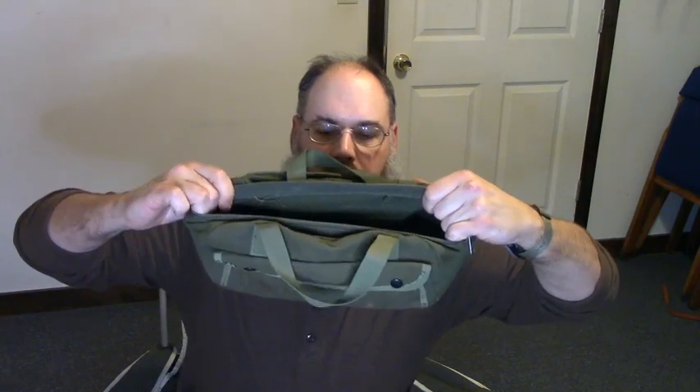Hey everybody, welcome back. Got a little project for today. This guy right here is a tool bag. It's been pretty good to me over the years. I've had it for quite a while. I probably got this when I was in the Marine Corps.